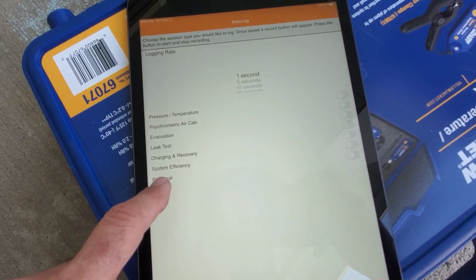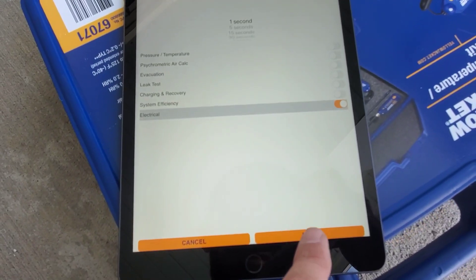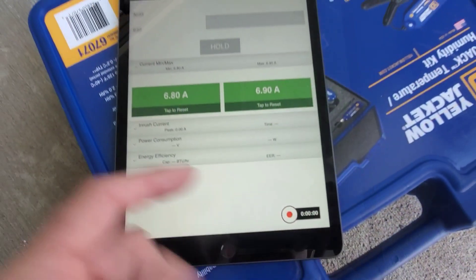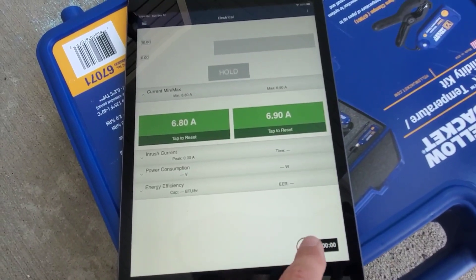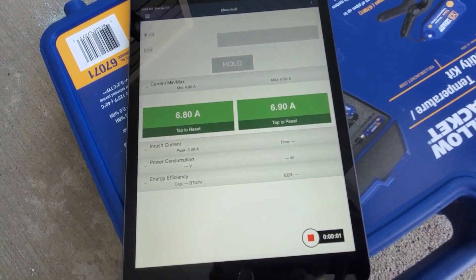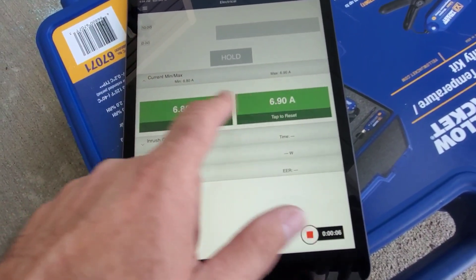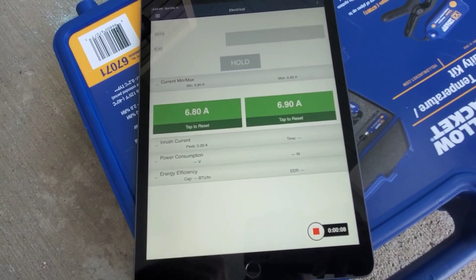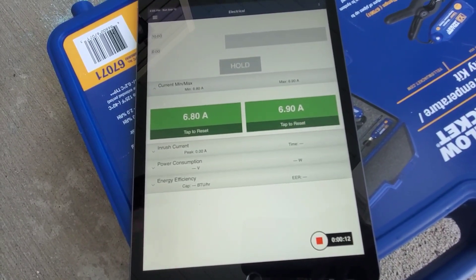We're going to do an electrical data log, turn that on, and hit save. Once you hit the red button your timing starts, it begins to count, and that records and logs your amp draw according to time.